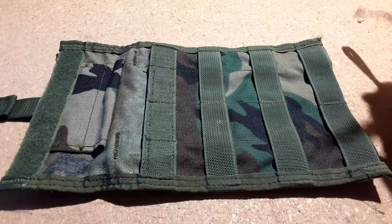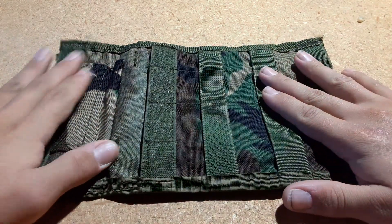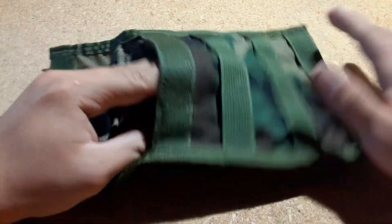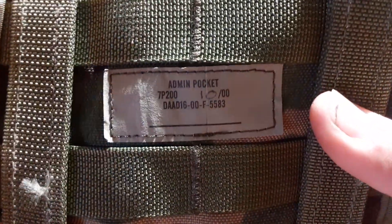This is like a standard admin pouch — like the digital camo admin pouches — except this one's woodland. It's a lot less known because it doesn't have any producer listed on it. It just says 'admin pocket.'